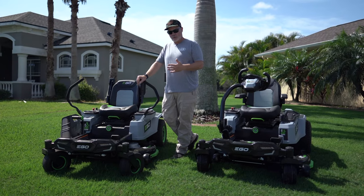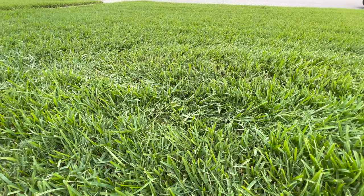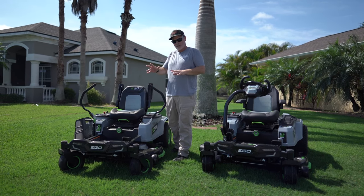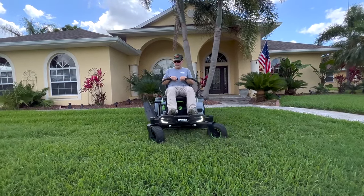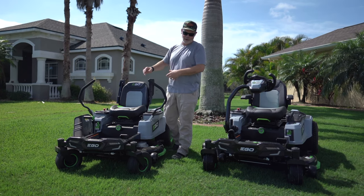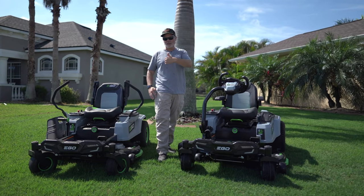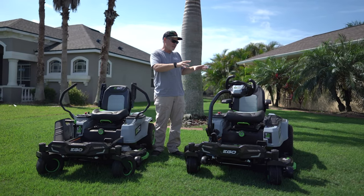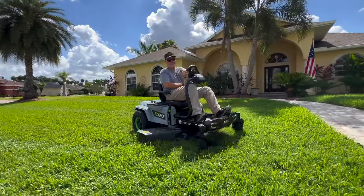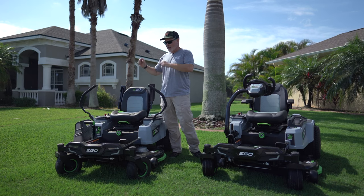With a traditional lap bar zero turn, a lot of people want to hammer it around at the end of a run, but that can scar the turf because the inside wheel will spin. So you have to do a three-point turn — run down, hit it a little to the left, a little to the rear, then straighten back out. With the E-Steer steering wheel version, none of that is needed. You can go to the end of the run, do a slight swing out, and turn on a dime — EGO even uses that phrase in their advertising.